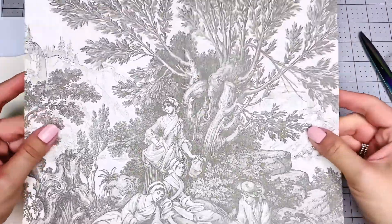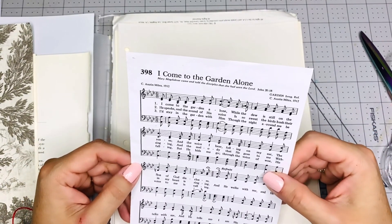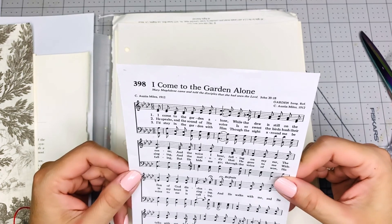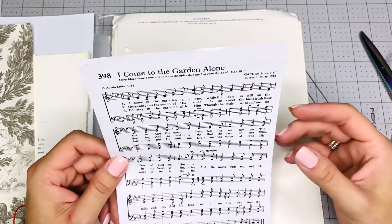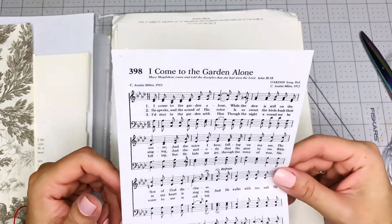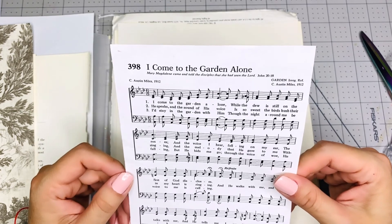I will definitely be sending you some paper back for your journals. It'll probably not be black and white because like I said I don't have any black and white, but I will be sending you some paper for your junk journals. Of course I need to send you something back — not because I have to, but because I really, really want to, because you are really a source of inspiration. I love having friends like that that I can learn from. They inspire me to try new things because I always like to try new things. I don't like to do the same thing over and over again. I'm super grateful for YouTube because I found you on YouTube.